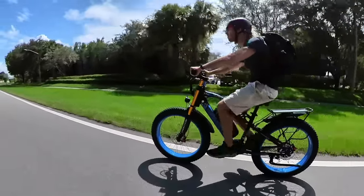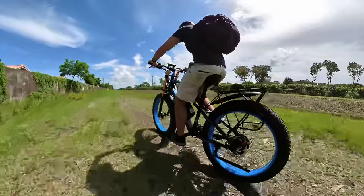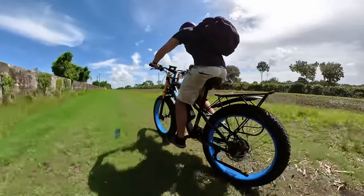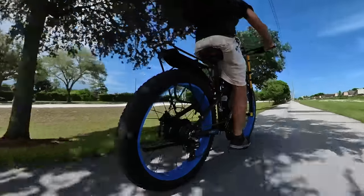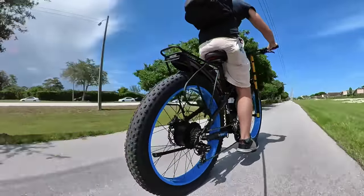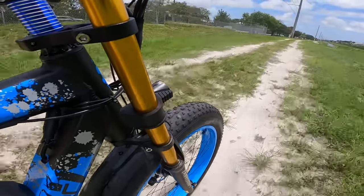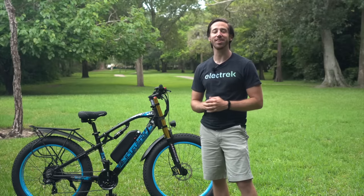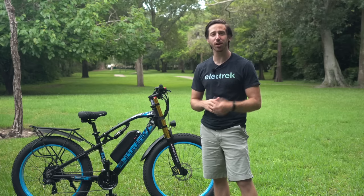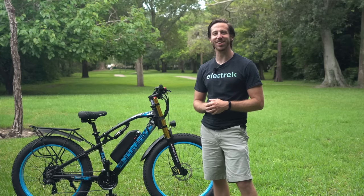So all told, it really comes down to how important it is to you to have a massive, excessive e-bike like this. The power, speed, and ride comfort are all great, but you have to pay to play at this level. If you do pull the trigger though, I can tell you for sure that you'll be grinning from ear to ear until you start picking the dirt out of your teeth. Thanks for watching everyone — I hope you enjoyed that review of the Cyrusher XF900. If you did, give this video a thumbs up, and don't forget to subscribe so you won't miss any of our future electric vehicle videos. We'll see you here next time.